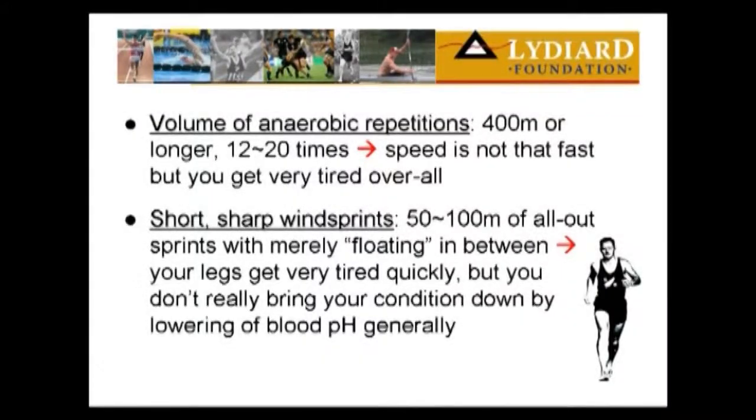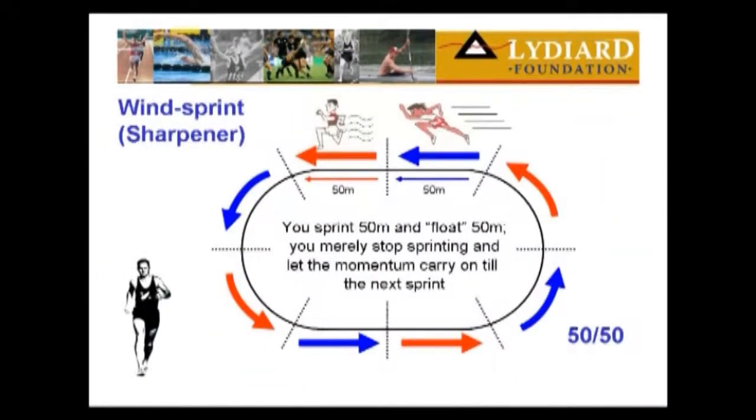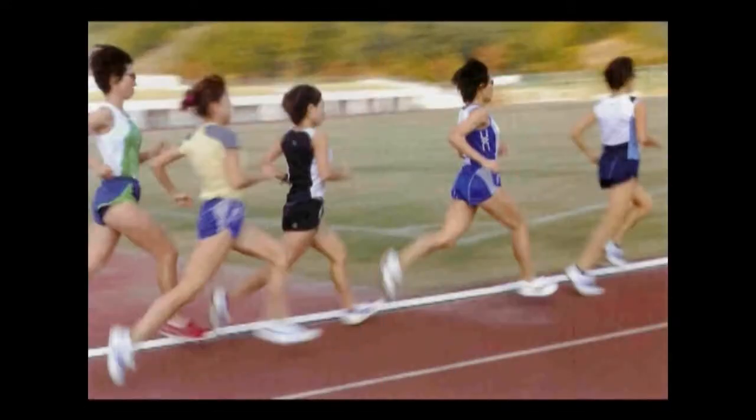Now, if I got this young lady here and said, okay, I want you to run five times around the track — sprint 50 meters in every 100 meters, and sprint 20 times running around that track — the average runner will probably only take eight, nine, ten minutes to do it. Then their legs aren't going to move anymore because if we took our pH reading in the blood and the muscle, we'd find the pH level would be very low. If we took the arterial blood here, we'd find a very different reading.